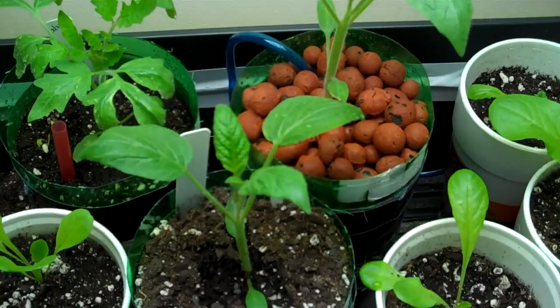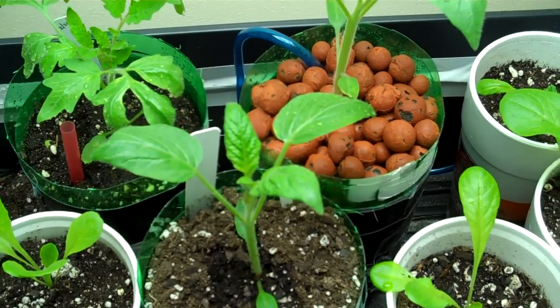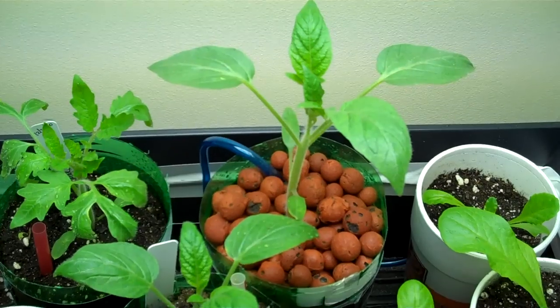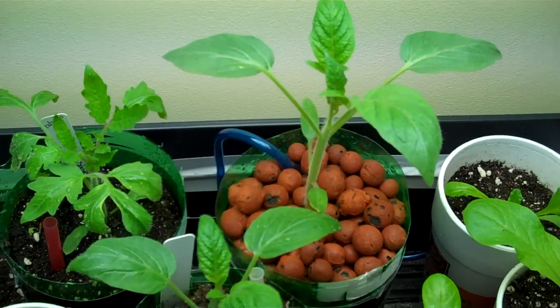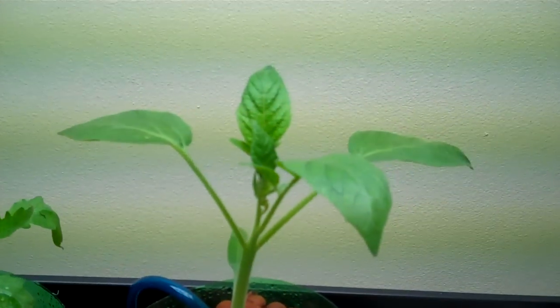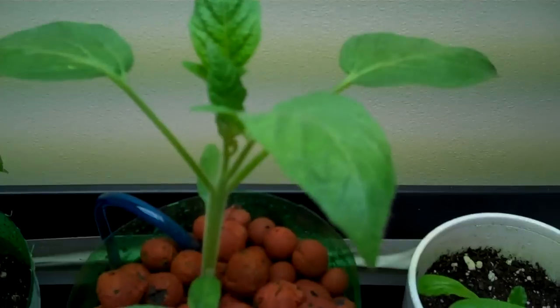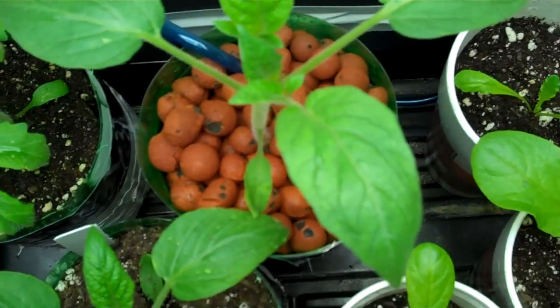Two Brandywine tomatoes — they were both the same size when transplanted, very small, each one only had the seed leaves on them, and this is about two weeks now. There's the bubble pond egg deep water culture tomato; trying to get a close up although I can't see where I'm aiming.